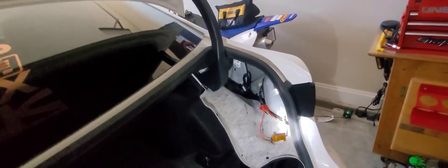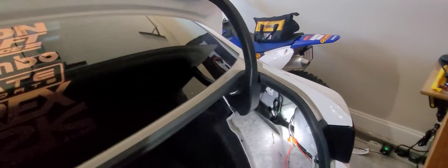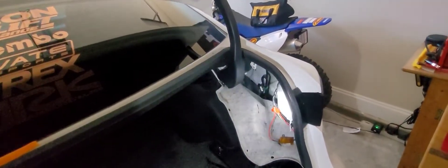They recommend you bolt it down — from my research, people bolt it down because it gets super hot if you're running DRL daytime running lights on your high beams or LED taillights for very long periods of time. You don't want it dangling, and double-side taping it isn't good for those. But for turn signals, you don't use them for a long time — it's either on or off, and when it's on it's not more than two minutes. So I think double-sided tape will cut it.